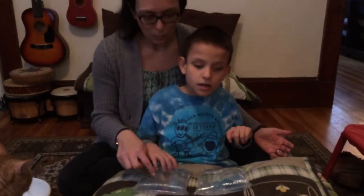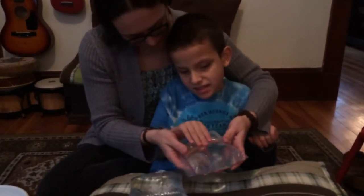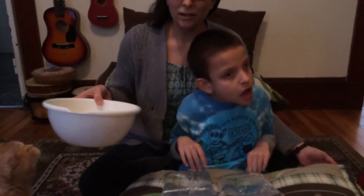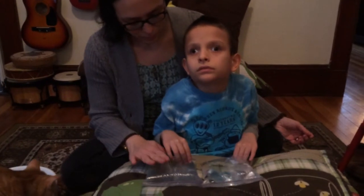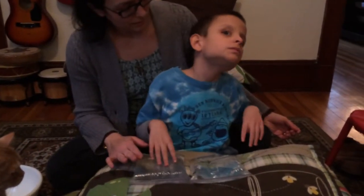They're kind of fun to poke, and if you pick them up they make a really cool sound. Later on, after we're done playing with the bags, we've got a bowl here and we're gonna open up the bags and put the water in the bowl, and then play with the water. Right now we're just playing — one bag is very cold and one bag is very warm.